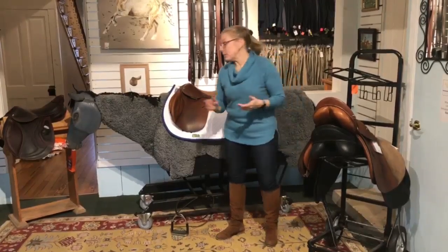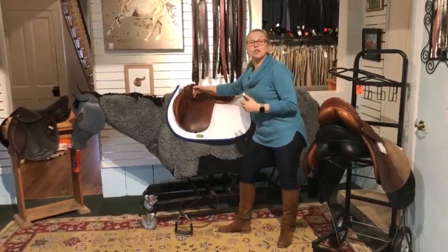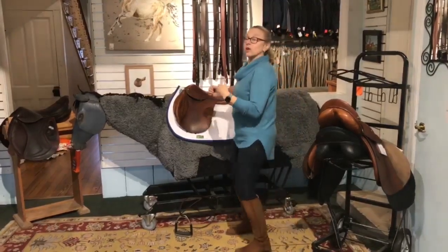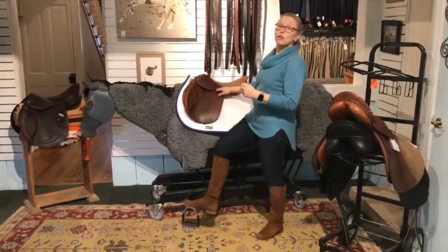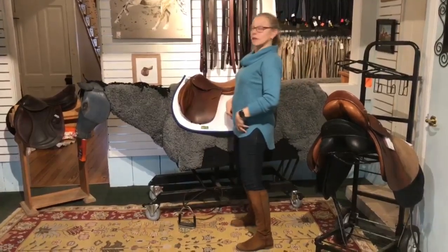What determines how you sit in a saddle is the distance between the stirrup bar and the seat. The closer together they are, the closer your leg is up under your body. The further they are, the further your leg is in front of you — like in dressage, where you sit like this.